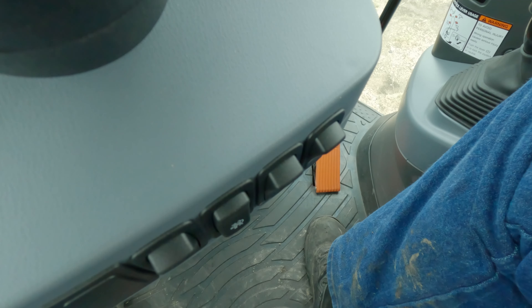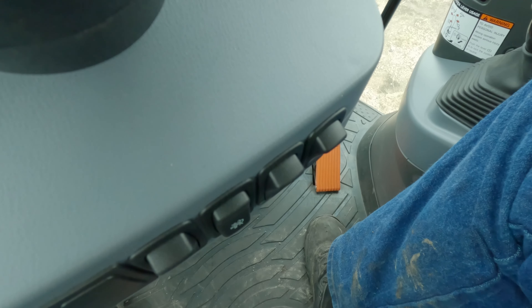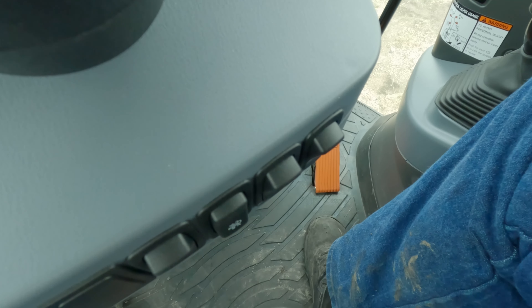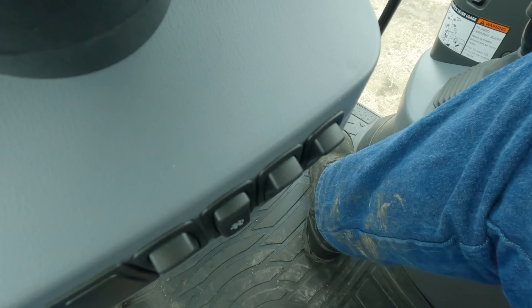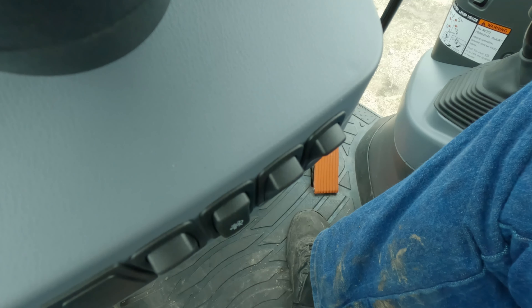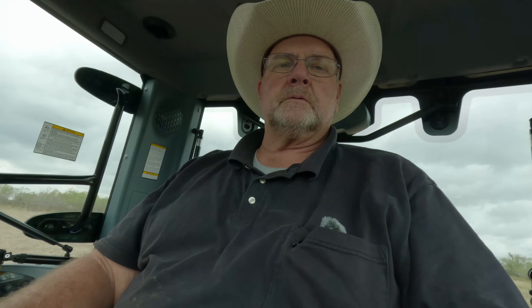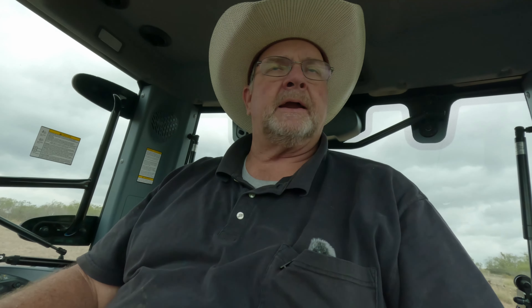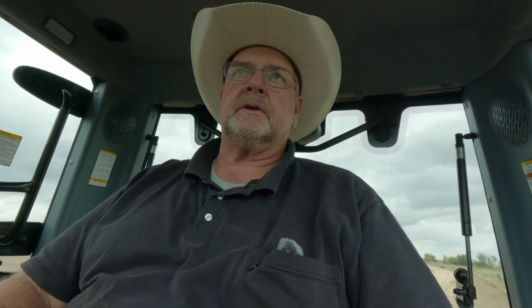Any other complaints I have are small. I don't like where this lever is at sometimes. I really wish it was over a little further, because when I'm in second gear, my knee hits it right here — you can see that. So that's a little bit of an issue. No other gear does my knee hit it but in second gear. It's got a fairly decent range except for right there.